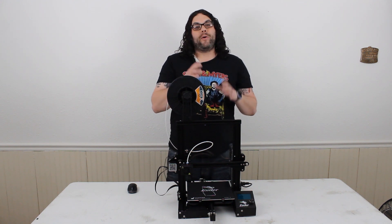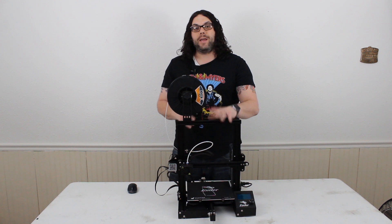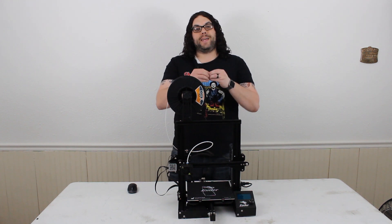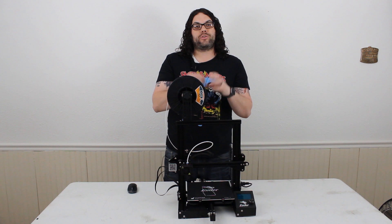Hey everybody, today we're going to fix the XT60 connector issue on the Ender 3 by completely replacing the wires. This is different than what we did in the last video, where all we did was take out the XT60 connectors and replace them with those solder and shrink connectors.